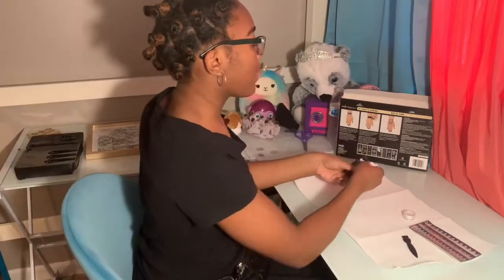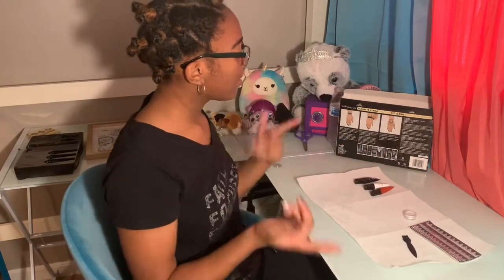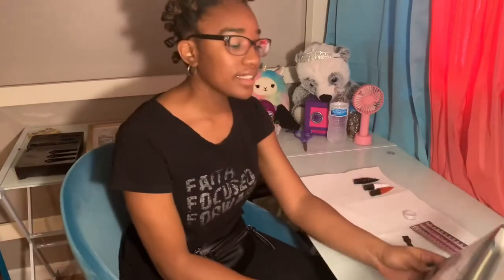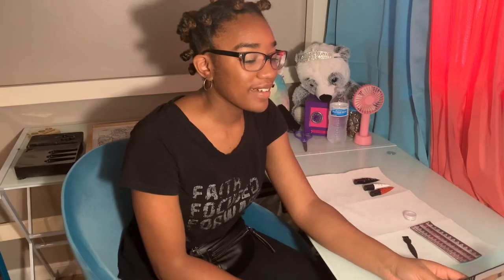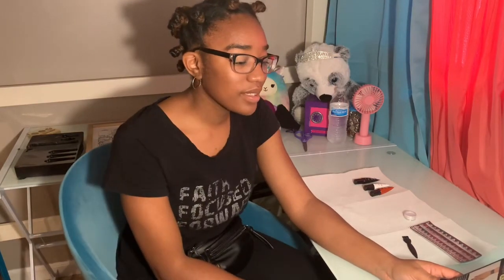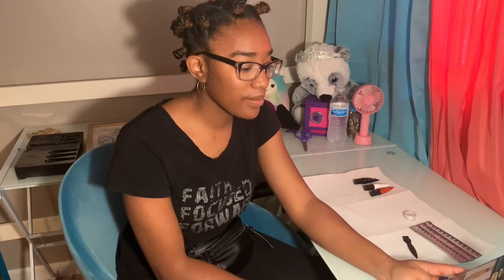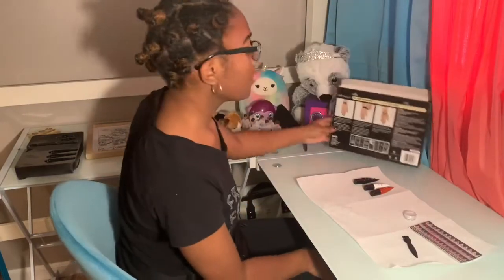I have my instructions right here on the back of the box. It says: how to apply — apply on clean and dry skin, cut out desired stencil, shake tube of tattoo paint well, remove sticky stencil from backing and place on the skin. That's the first step.